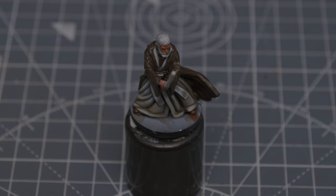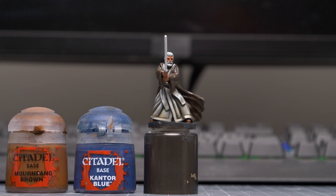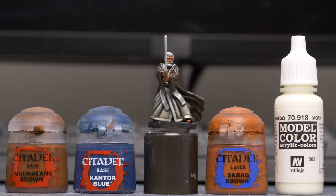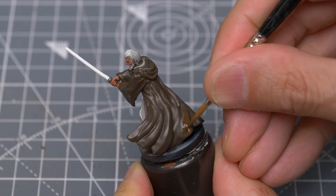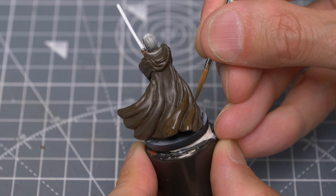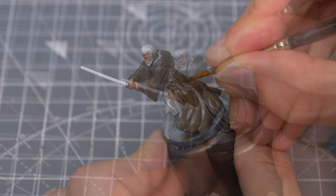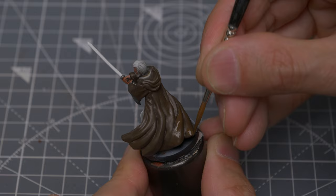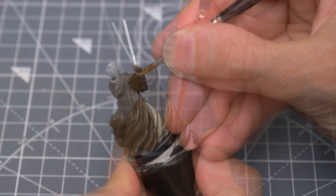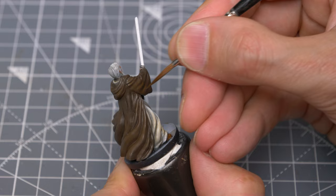We can now move on to the darker robes. I'll be gently brightening the original brown and blue base tone with the addition of some Skrag Brown and then some Ivory. I'm starting by mixing in some Skrag Brown in two stages. For now, I'm just focusing on the parts of the robe that won't be receiving light from the lightsaber. And now I'm introducing some Ivory to further lighten the mix.